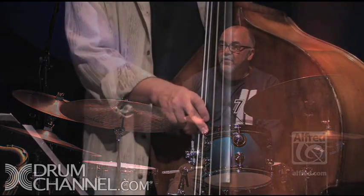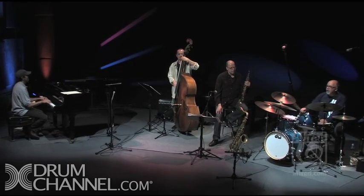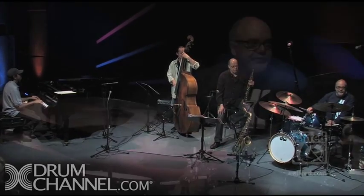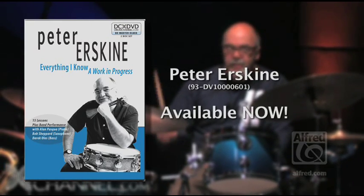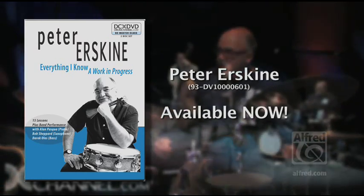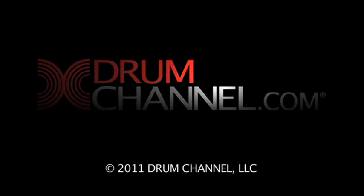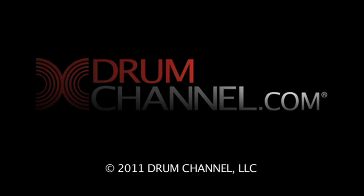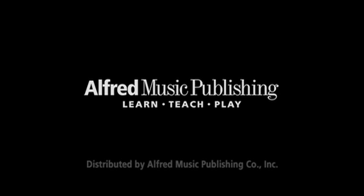One, two, one, two, three, four. One, two, three, four.